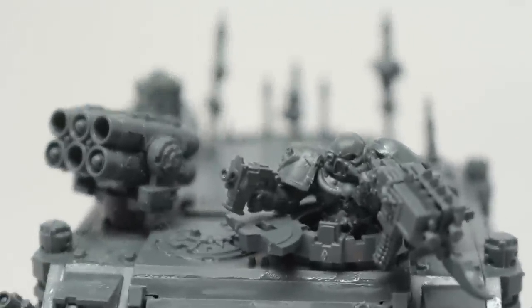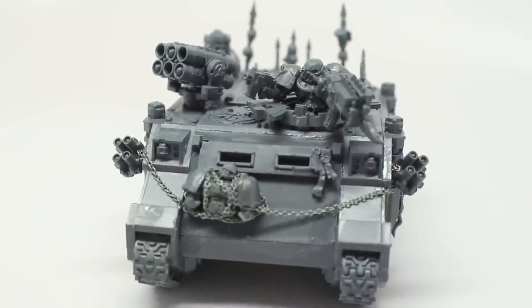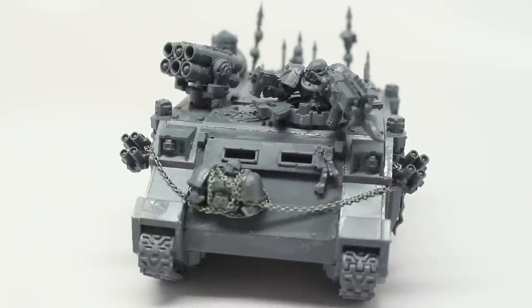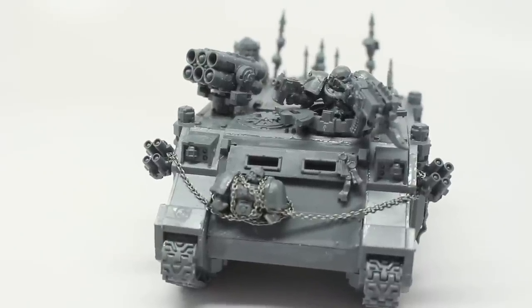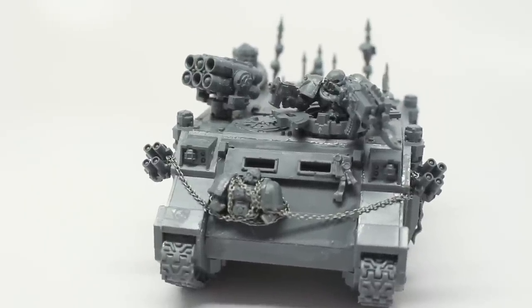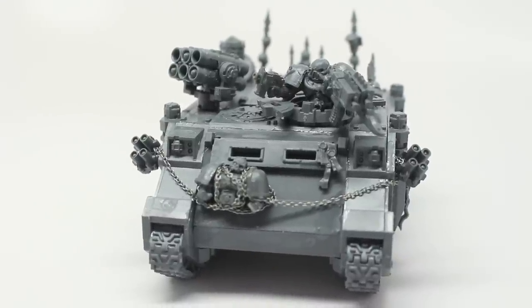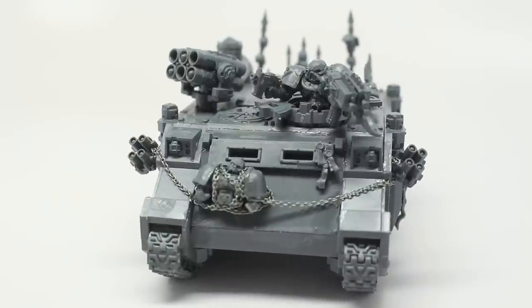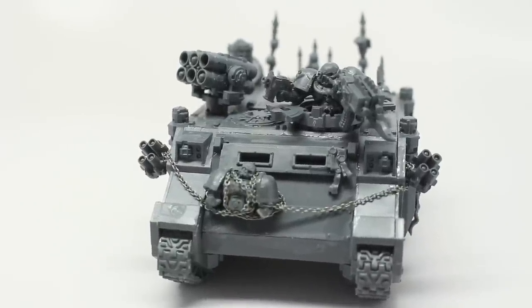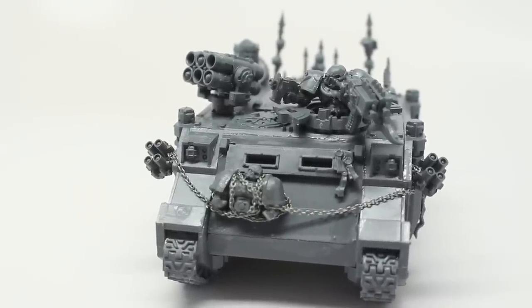I'm going to paint this up and it should not take very long — it's going to be a very basic paint job. I'm going to enter it into my local painting competition and we'll see how we do. I can't wait to show you guys some of the other work on my channel. Thanks for watching. Check out my Facebook, Twitter, and Patreon for pictures I'll be posting. Let me know if you have any questions about anything in this kit — I'd love to share my experiences and we'll see you in the next video.